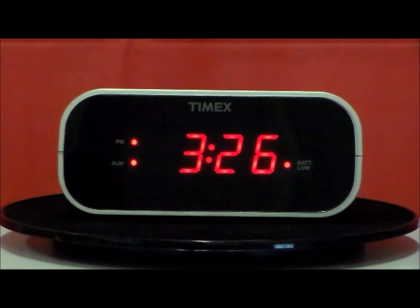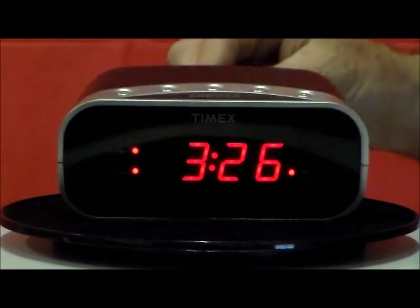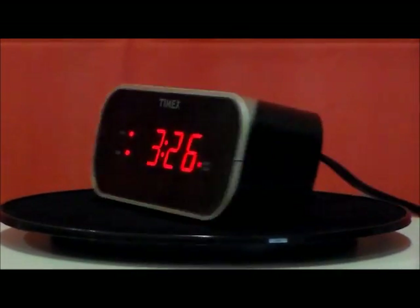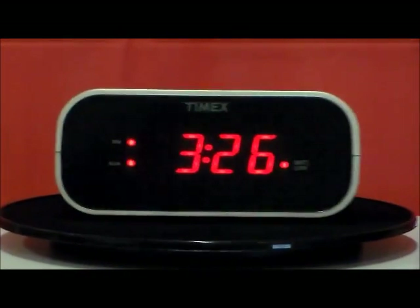It has a large display on it, easy to find snooze bar, almost one-inch size numbers, battery backup — it maintains the setting if the power fails. Wake to buzzer, large snooze button on top. I like the quality of this clock, I like the size of this clock, and it's very bright.